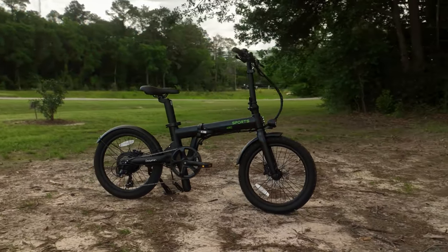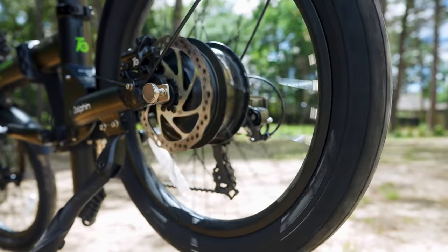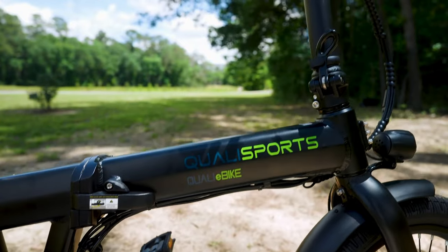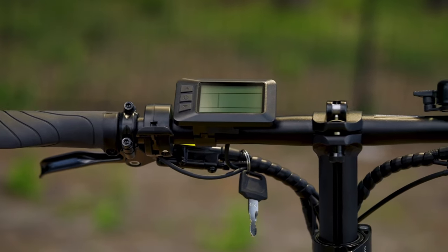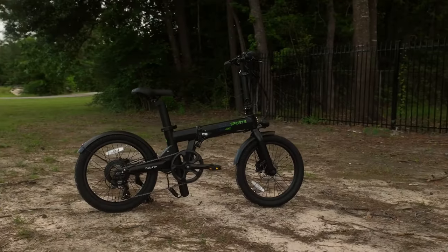In the sprawling multiverse of e-bikes, the Dolphin Plus shines bright. Its strong 500-watt motor, impressive 748-watt-hour battery, and versatile frame make for a super-powered ride for any urban adventurer. Priced at a competitive $1,900 and boasting a solid one-year warranty, it's a great bet for anyone looking for a capable, portable folding e-bike.